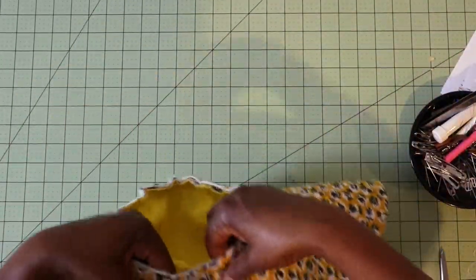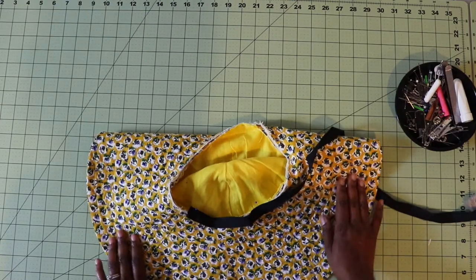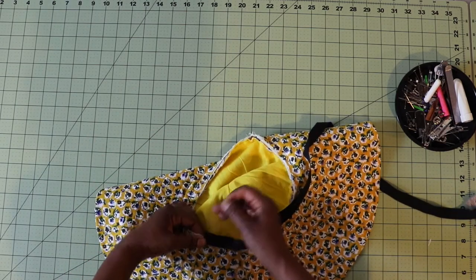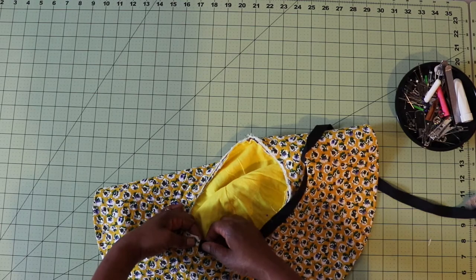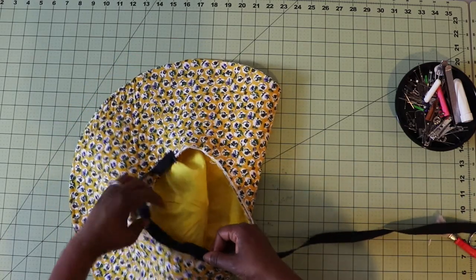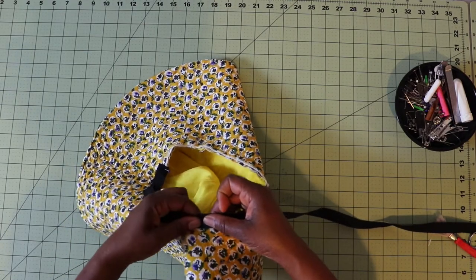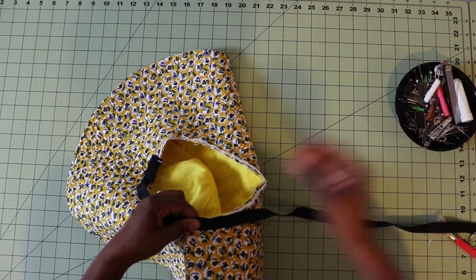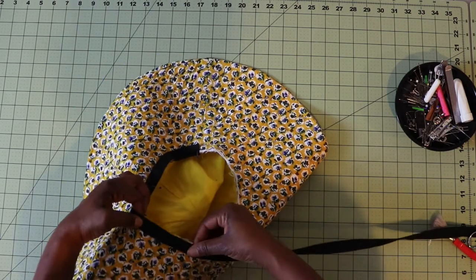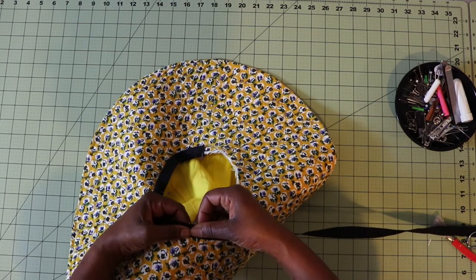After you baste your brim to the crown, you're going to take your ribbon and fold it in a half inch, then line that up with your basting stitches and pin that all the way around on your basting stitch. I did mine in a different color so I could see a little bit better — white ribbon and yellow stitching. This one I did on the machine; the rest of my basting I did by hand. But I think with this one it would probably be better to do it on a machine just so you can make sure it's even.